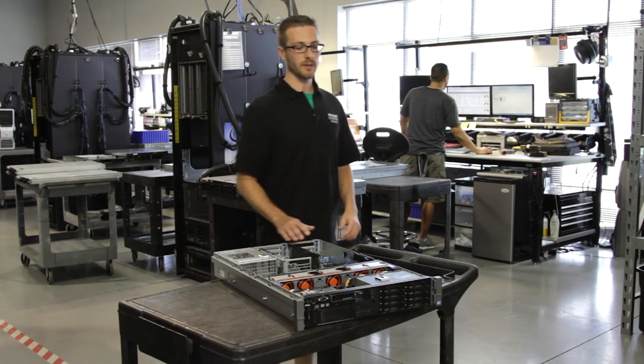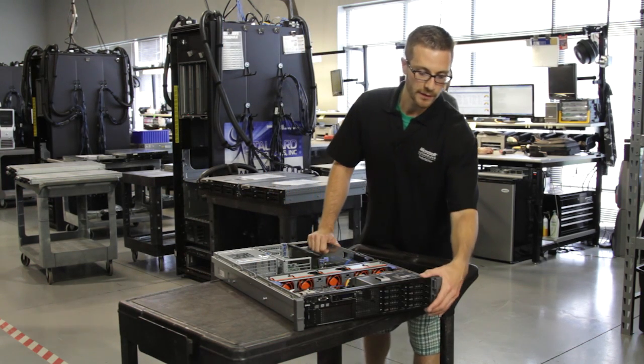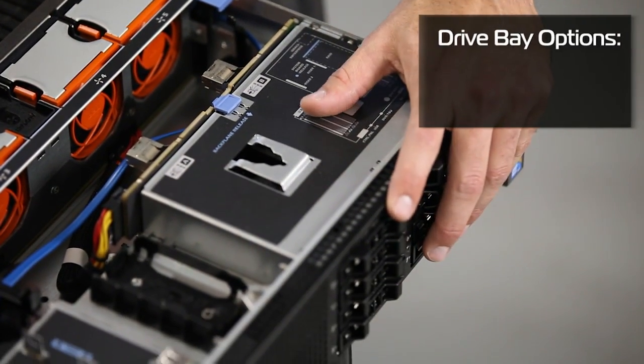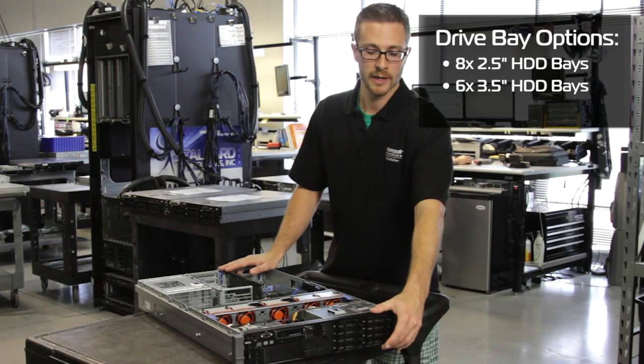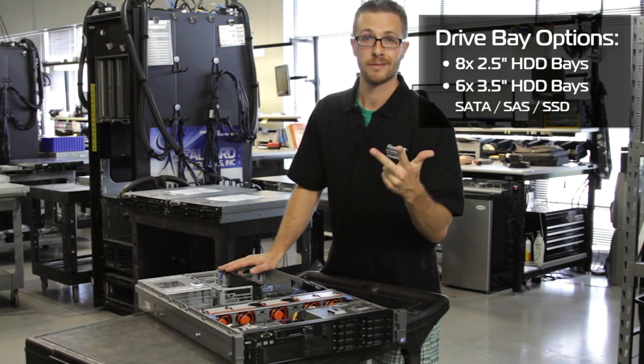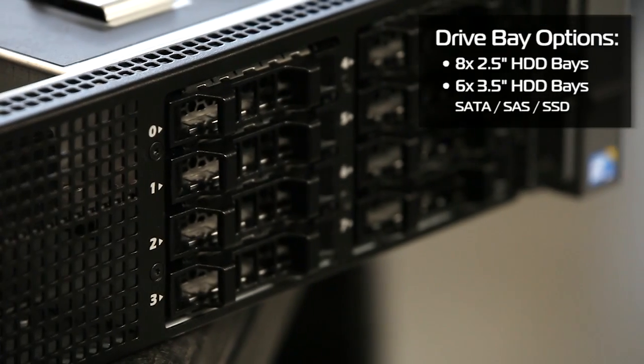The hard drives that you can put in here, there are two options in the system chassis: eight 2.5-inch hard drives or six 3.5-inch hard drives. You can get them in your desired flavors — SAS, SATA, or even SAS SSDs or SATA SSDs.